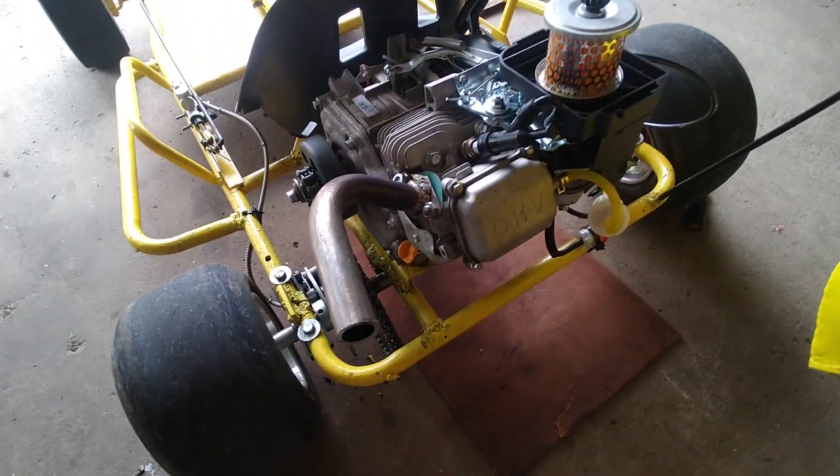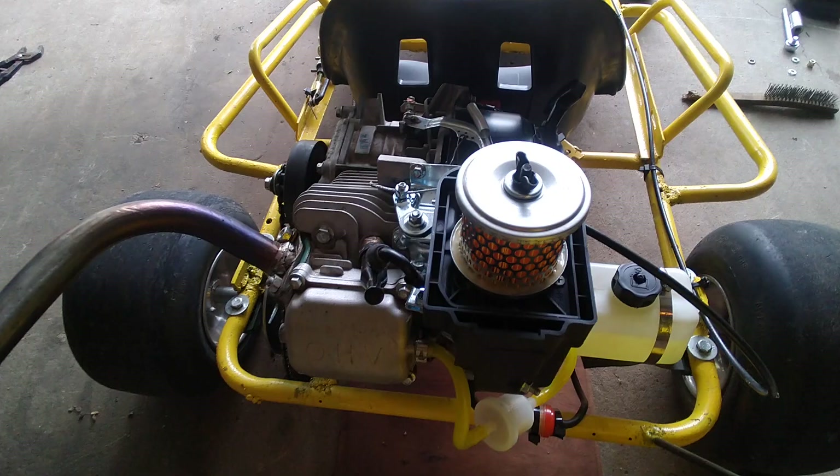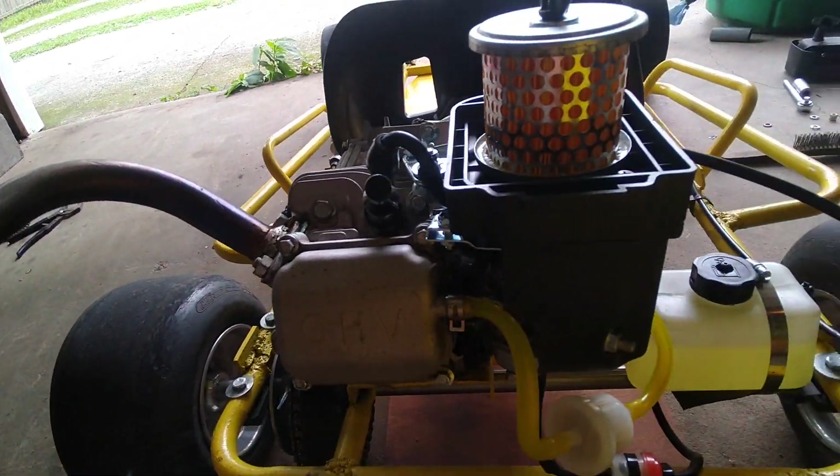Alright guys, this is how to make your stock 212 Predator look a little more cool, a little more custom out.